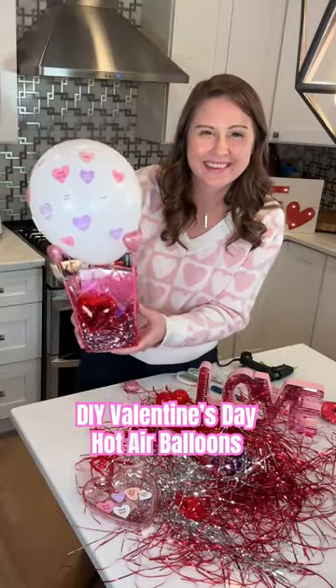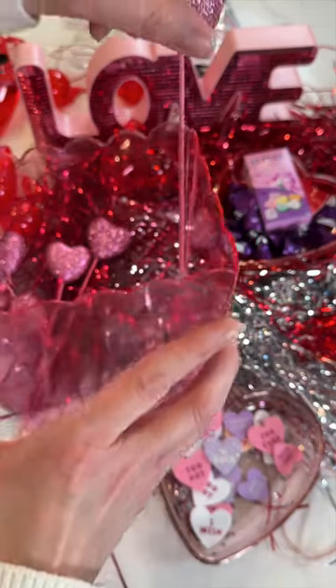Wrapping up Valentine's goodies is fun with these DIY hot air balloons. Start with a scalloped container and some heart picks. I found these at the dollar store.